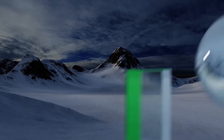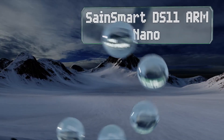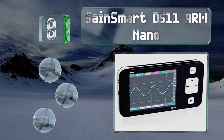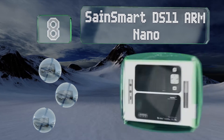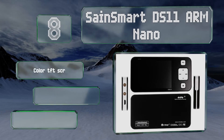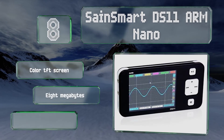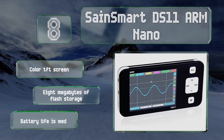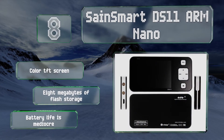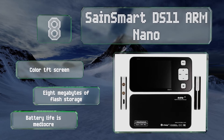Coming in at number eight on our list: if you find all the various controls on the front panel of a regular oscilloscope a bit intimidating, you might be more comfortable with the SanSmart DS11 ARM Nano. It has a full set of features, even though it's small enough to carry in your pocket. It features a color TFT screen and eight megabytes of flash storage. However, its battery life is mediocre.